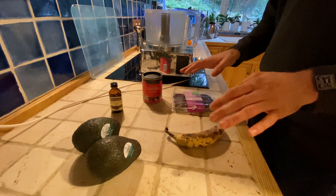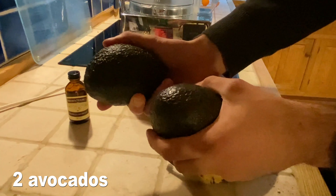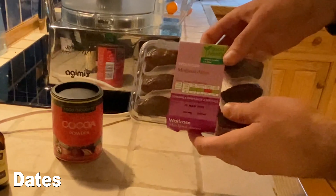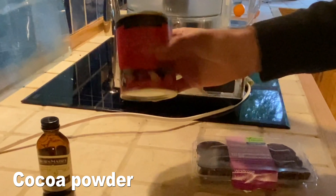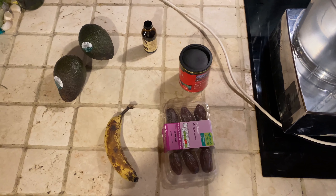Okay, let's hit the flip button. So here are the five ingredients that you should use in this recipe: we've got two avocados, some vanilla extract, some dates — I'll explain these a little later on — one banana, and some cocoa powder. So these are the five ingredients. Let's get started.